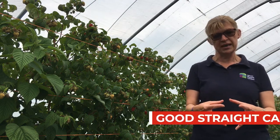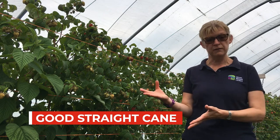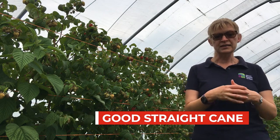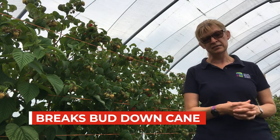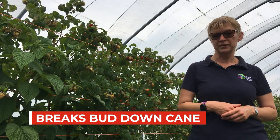It produces nice straight cane with a low chill requirement that breaks bud very well down the cane, and it starts very early in the season and continues over several weeks, giving a very nice crop indeed.